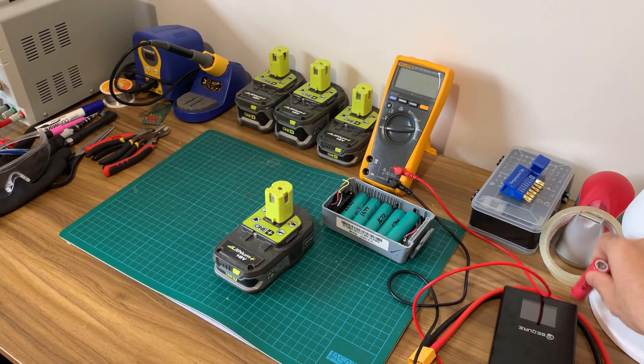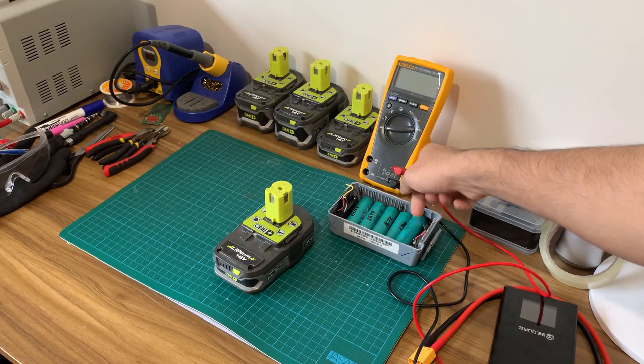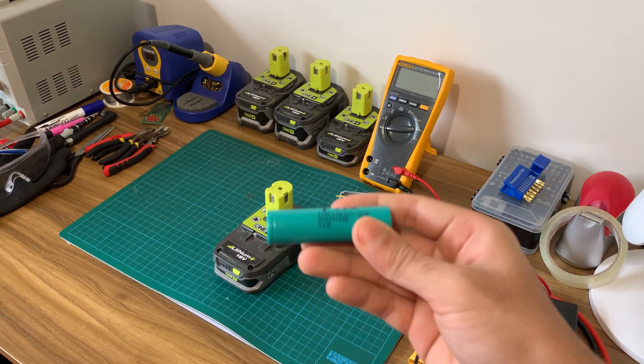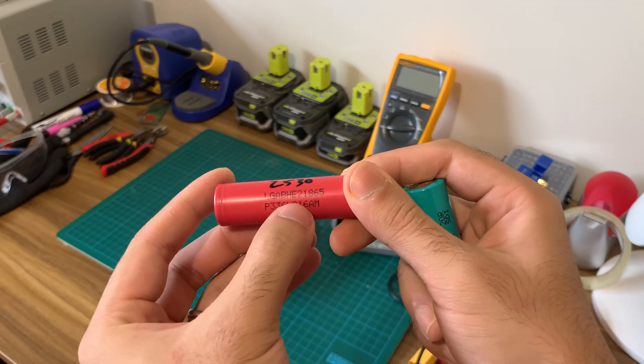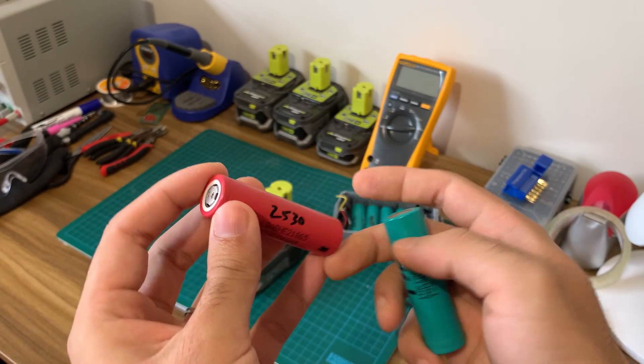Just make sure the cells are rated for 20A or more continuous discharge current and always get them from a reputable seller. I personally recommend the Samsung INR18650 25Rs — I'm using the 20Rs in this case which are just a lower capacity version — or you can use the LG HE2s. These two batteries are commonly used in OEM power tool batteries.